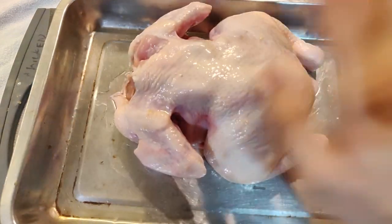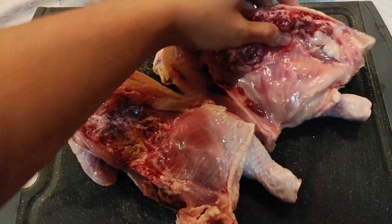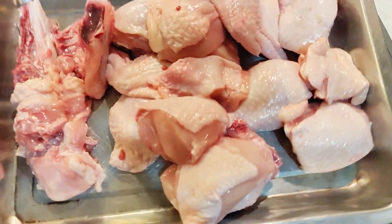To get started, I have a whole chicken. Let's cut it into small pieces — if you want to keep it whole you can, but my advice is not to do it. For this marinade, we can use buttermilk.